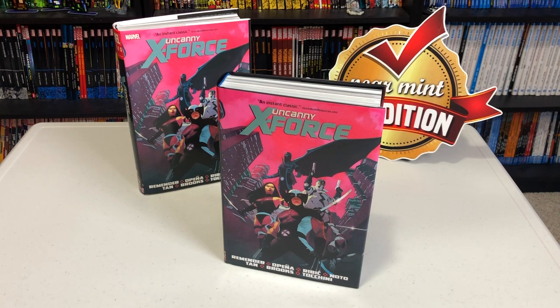Uncanny Omar here, and today join me for an advanced look at this Uncanny X-Force reprint from Marvel Comics. We're going to do a quick comparison to the original printing and then talk a little bit about the plot and where it fits in a reading order of X-Men titles. Please stay tuned.